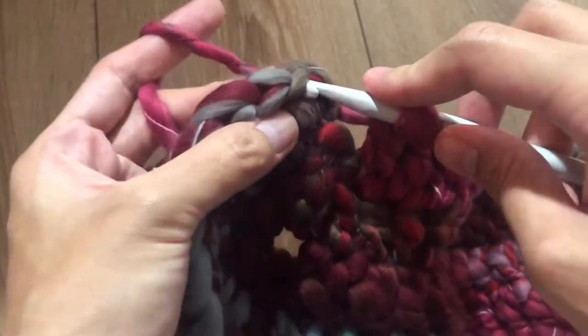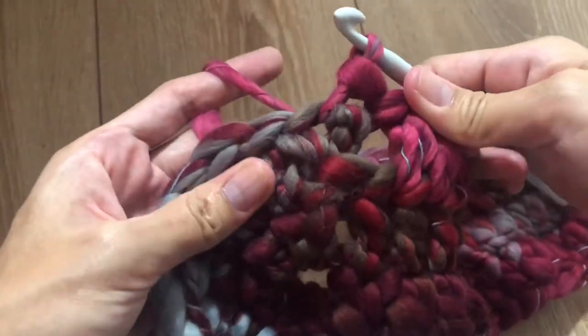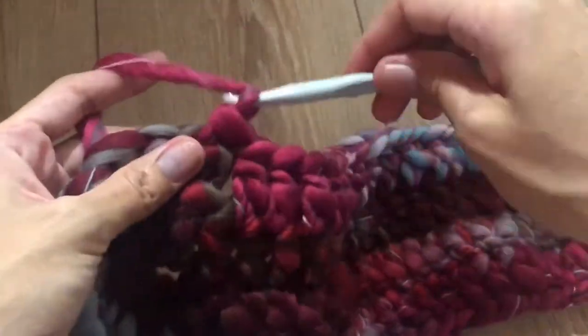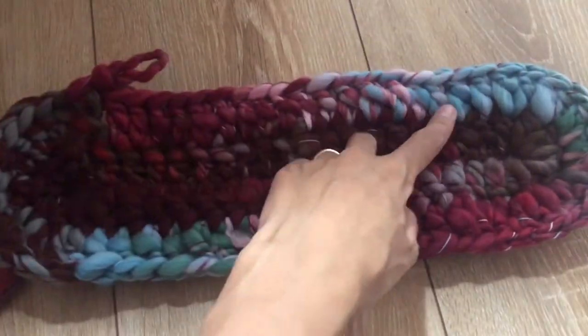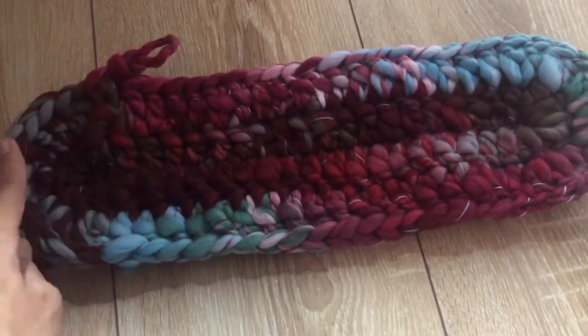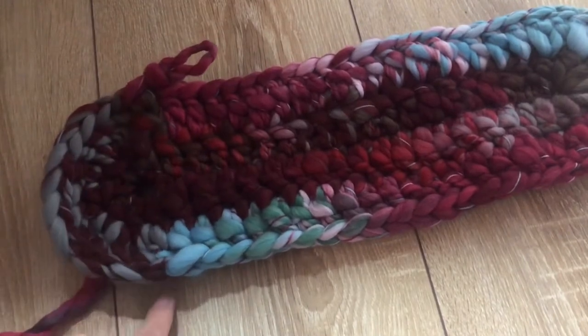Slip stitch in the first chain three. This is how round three looks: 18 double crochet, 18 double crochet, and two double crochet in one stitch a total of six times on each curved end.